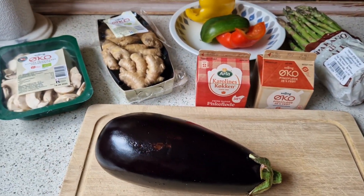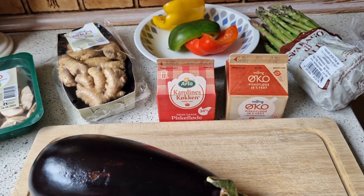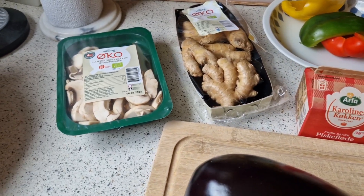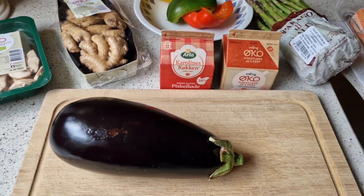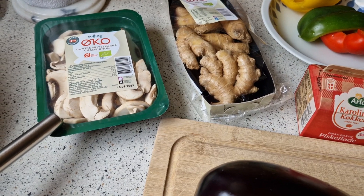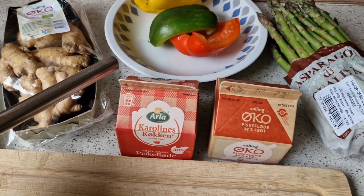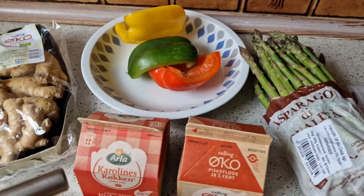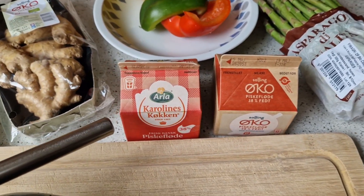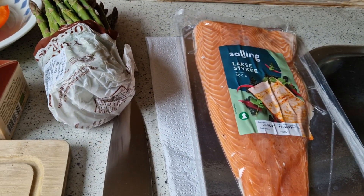Hello hello guys, this is Alet here. Today's video I will just make a dish — this is an experiment because I never combine all of these ingredients together. I have salmon, aubergine, sliced mushroom, ginger, red yellow and green pepper — only half of that — whipping cream, and asparagus.